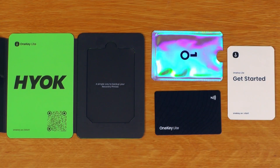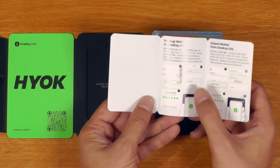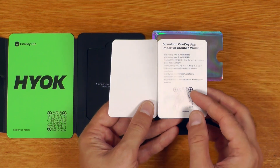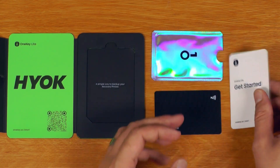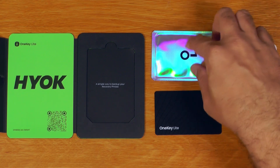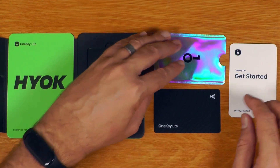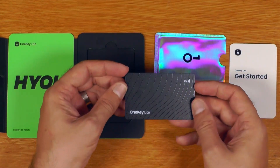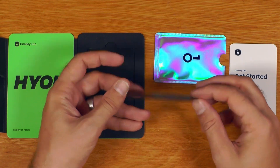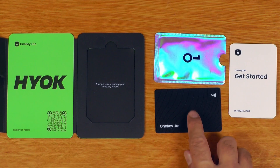So this is everything that you get in the box. You just get a really quick getting started guide, which pretty much just shows you the screens you'll need to do in the OneKey app — so we'll need to get the OneKey app and do this on a phone. It's definitely mobile only. This is an RF blocking sleeve to store the OneKey Lite in. And this is the OneKey Lite itself — it's just a standard smart card, the same size as any credit card that you might have. This looks incredibly simple. So let's get cracking.